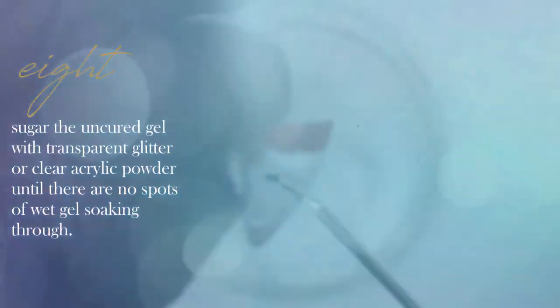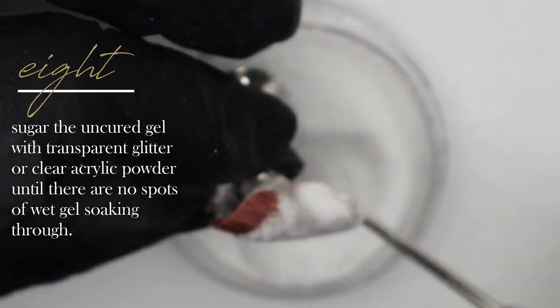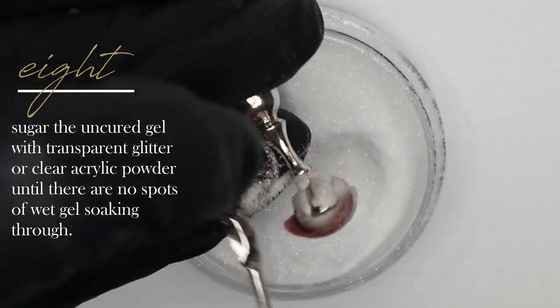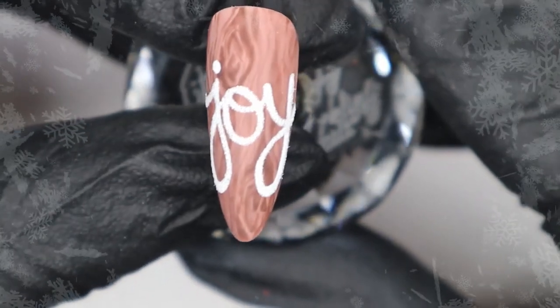I've left the word uncured so we can sugar it. I'm sugaring it here with some translucent glitter, tapping off the excess, making sure there's no uncured shiny gel seeping through, then popping it in the lamp for a cure. Once fully cured, take it out of the lamp, dust off the excess powder or glitter, and your joy nail is complete.